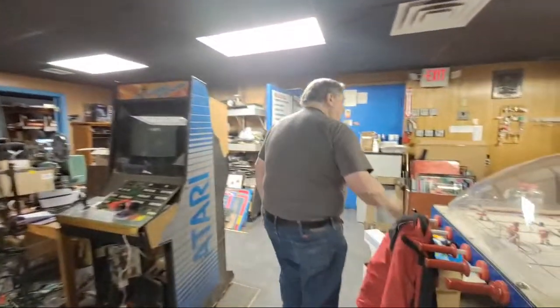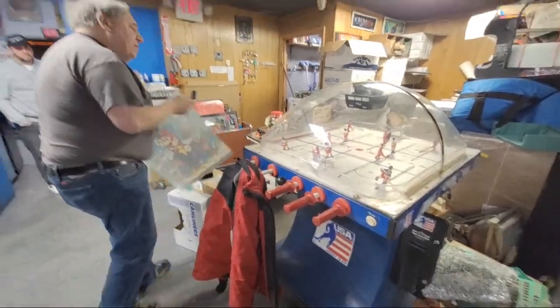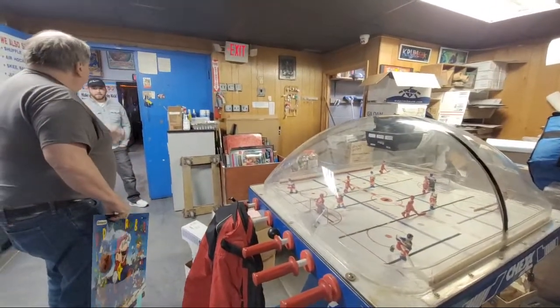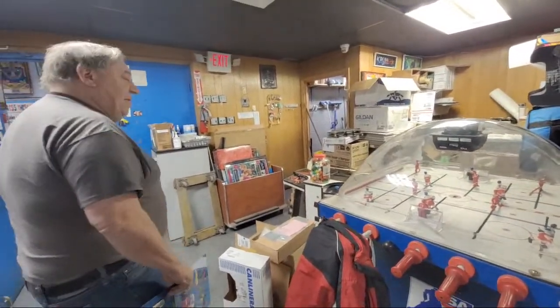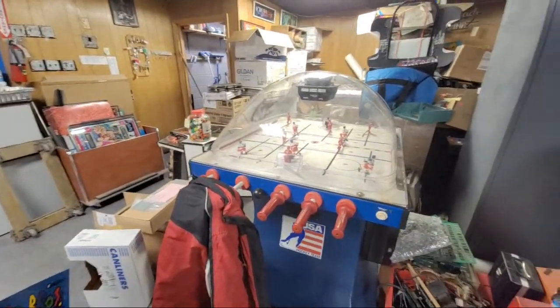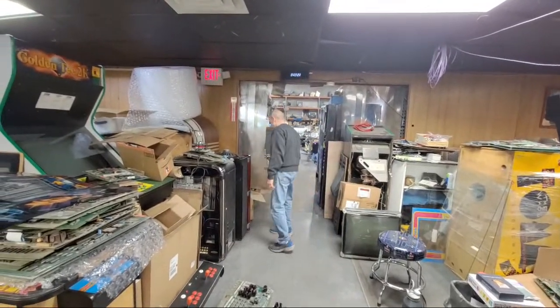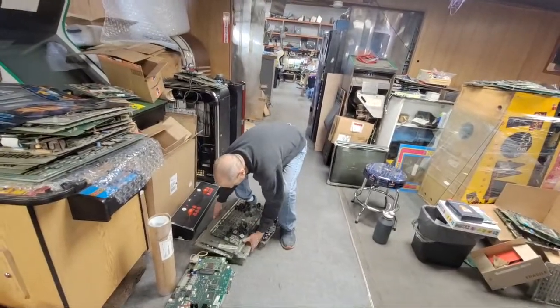How much for the bubble hockey machine? We're going to get it in the showroom on Monday because we sold a few games up front. We're going to stick that in there. This is the old blue check — this thing is actually 40 years old.